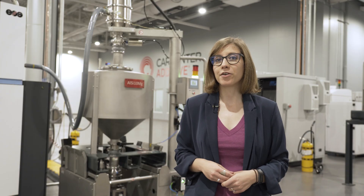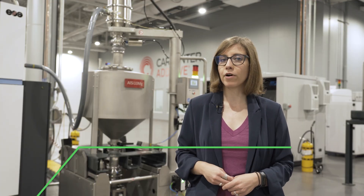This episode of The Cool Part Show is brought to you by Carpenter Additive. The company's Powder Life solution is a combination of hardware and software technologies designed to help AM users manage their metal powders. Stay tuned after the episode for more on how the system works.